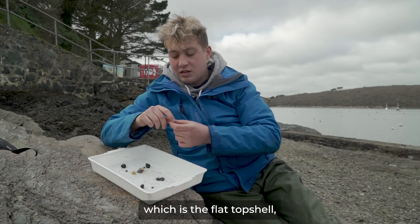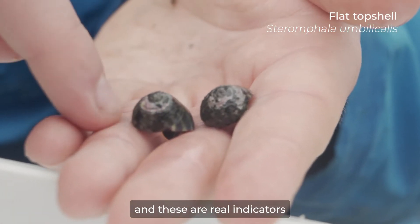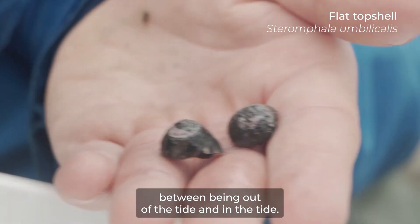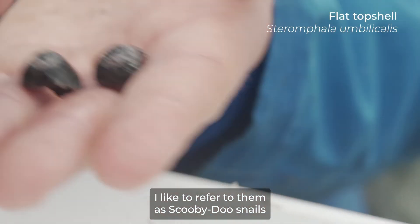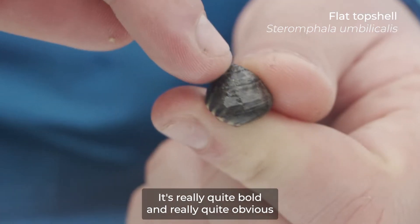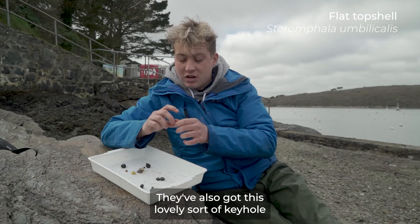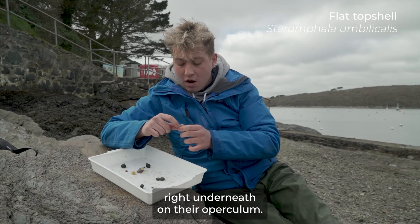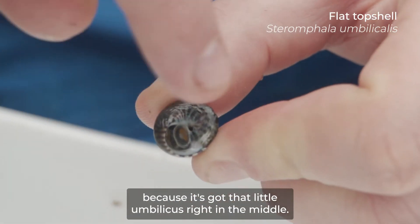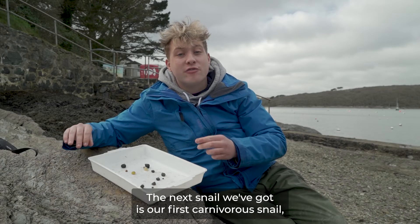Also at the mid shore you move on to our next top shell species, which is the flat top shell — but these guys are also called the purple top shell. They're real indicators that you're in the mid shore because they really like that balance between being out of the tide and in the tide. I like to refer to them as Scooby-Doo snails because they've got this really awesome purple and green striping — really bold and obvious compared to other top shell species. They've also got this lovely keyhole right underneath on their operculum, which is why their scientific name is umbilicalis, because it's got that little umbilicus right in the middle.